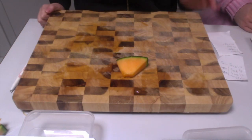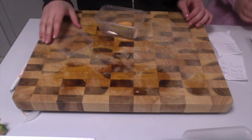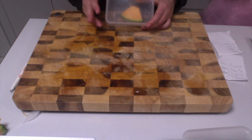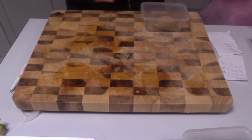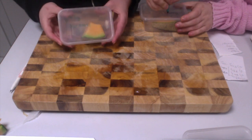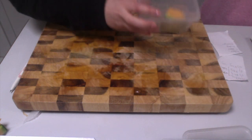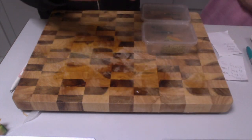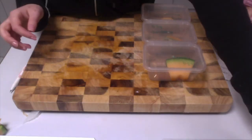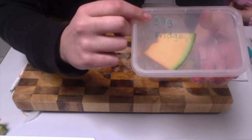Each rock melon piece will now be placed into a transparent container. On top of the lid, you will write the weight of the rock melon and its variable. The first piece weighs 41 grams and will be placed in a freezer. The second weighs 43 grams and will be placed outdoors. The third piece weighs 43 grams and is placed indoors. The fourth piece weighs 38 grams and will be placed in a fridge.